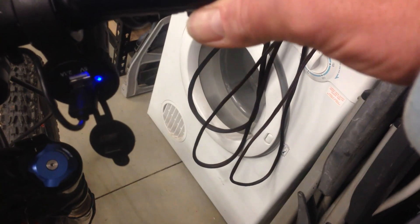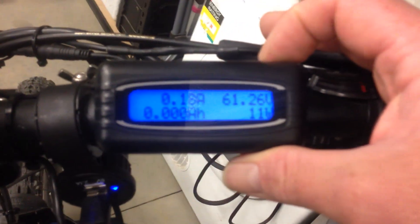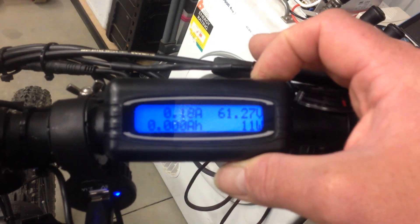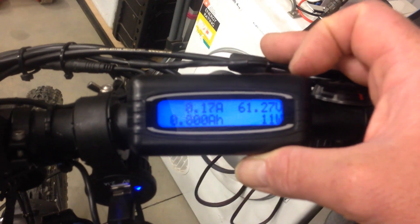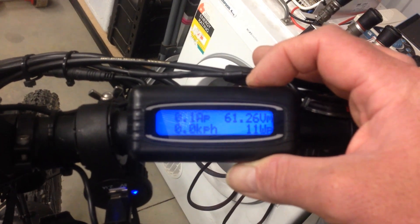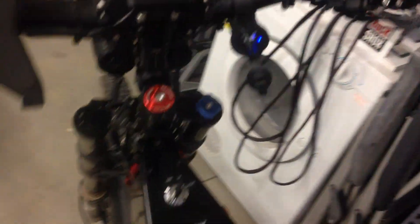So I'll reset it. This is charged to 4.1 volts — I'd advise not to go over 4.1. I've been slowly going up from 3.8 to 3.9, 4.0, and now 4.1, so that's at 61.27 volts, without any error codes or faults.